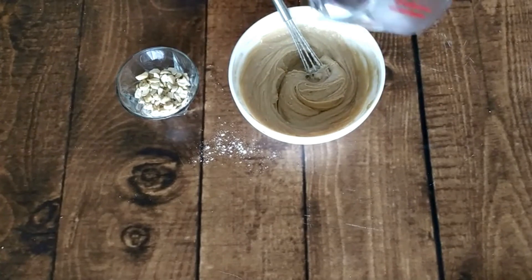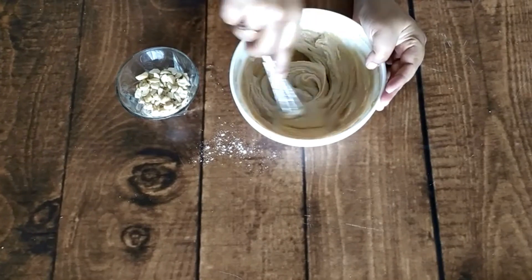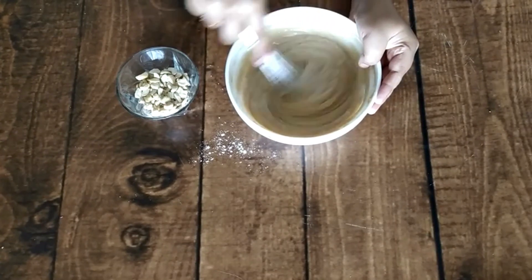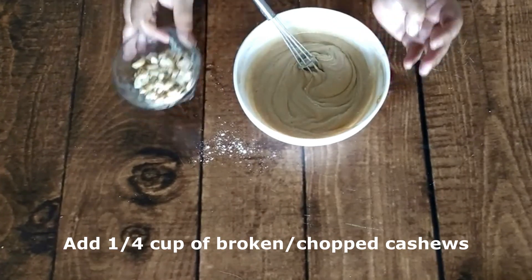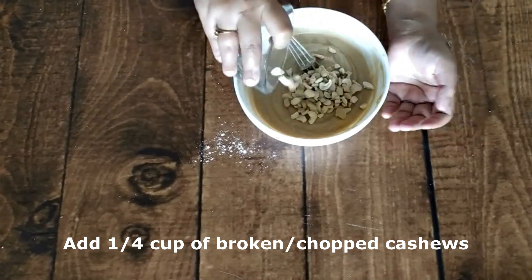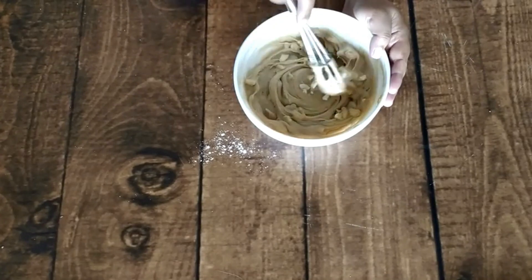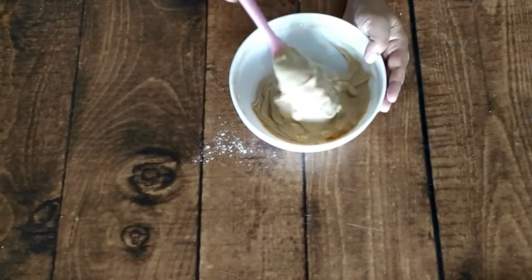Now I am adding 1/4 cup of broken cashews. You can chop regular cashews according to your preference. See the consistency of the batter — it should not be too thick or too thin. The cashews will not settle on the base; they will stay with the batter and you will feel them in every bite.